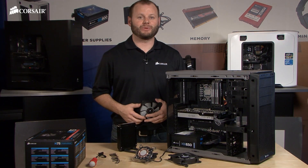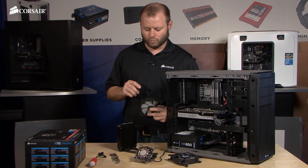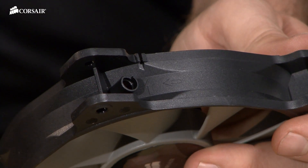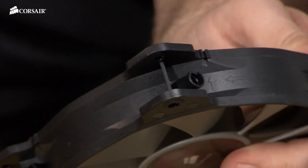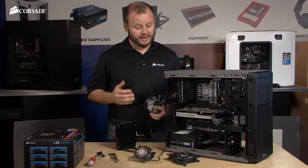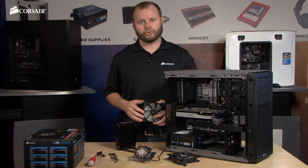Now that we've got the backplate installed, we're going to install the fans and the radiator. One important note about the fans is on one side you're going to find embossed into the plastic two arrows. One arrow points in the direction that the fan blades will spin, and the other arrow tells you which direction the air is going to be blown. In our system, we're going to mount the fans so that they exhaust air out of the case. I actually like to install the first fan before installing the radiator because you have a lot more room to work with.